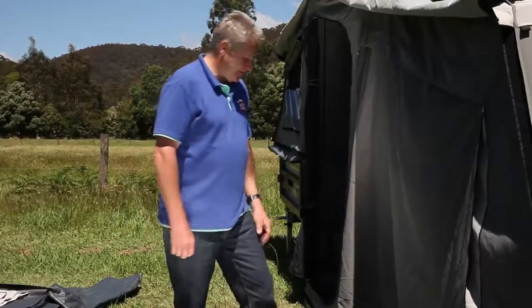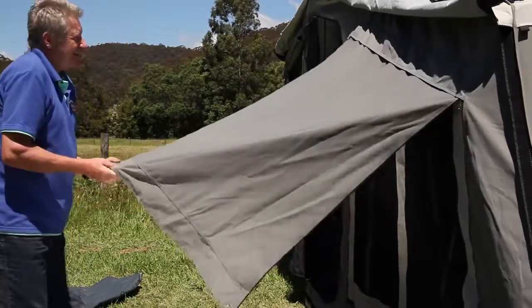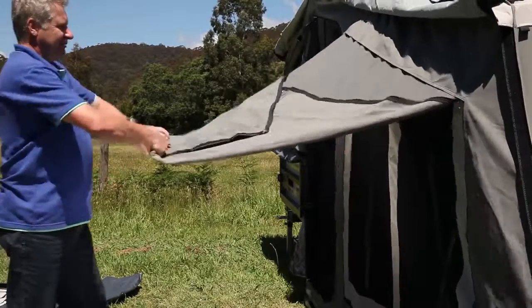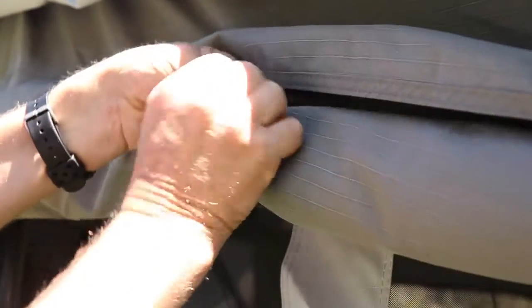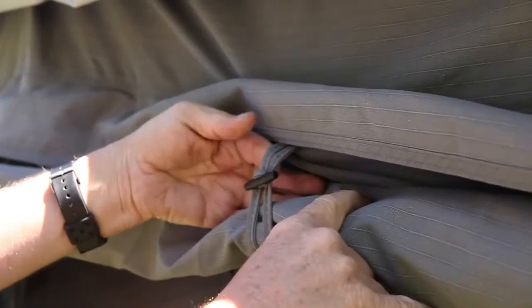Another great tip is with the blind or your awning, fold it up under the pelmet. Simply fold it and roll it up tight, then tuck it up under the pelmet. There's a toggle you can use to hold that up — there are three toggles in total.